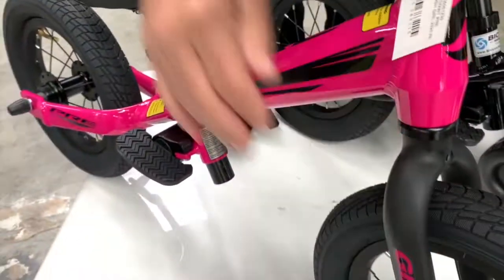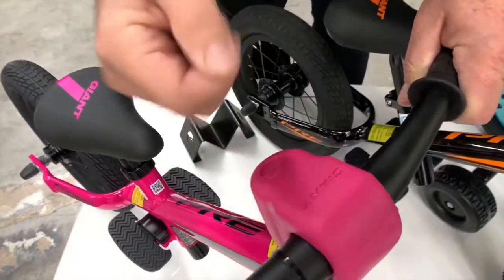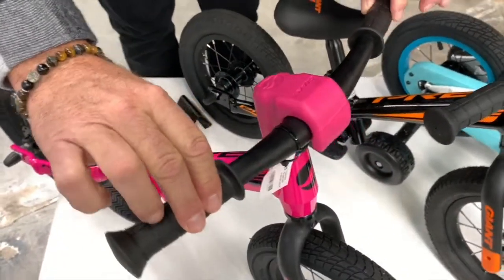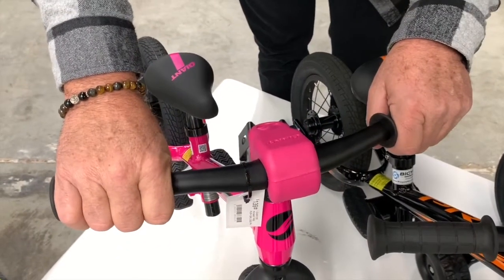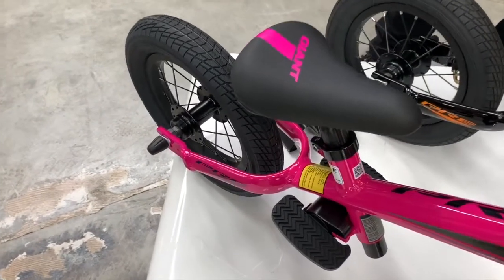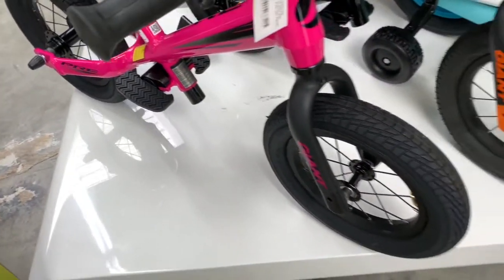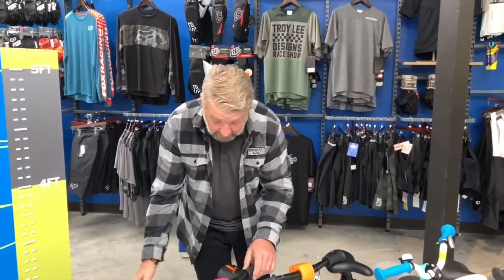These bikes are extremely light — they're made of alloy with a thermoplastic fork. They've got padding up here so if they were to hit their nose or something, it's padded. What's really cool is the diameter of the handlebars and grips are much thinner than a regular bike, so their little hands can wrap all the way around. It comes in multiple colors — girl colors and boy colors — so these are great little starter bikes.